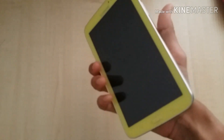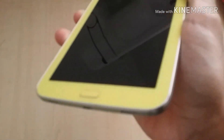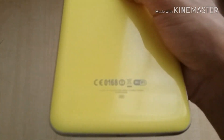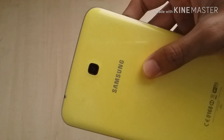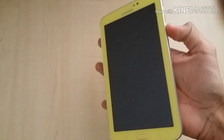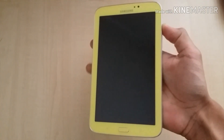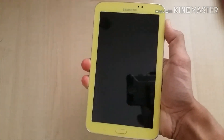So before I start, let's take a look at the tablet first. This is the Wi-Fi model — there's no SIM card for this tablet. So let's get started.